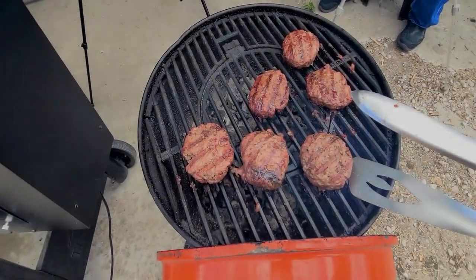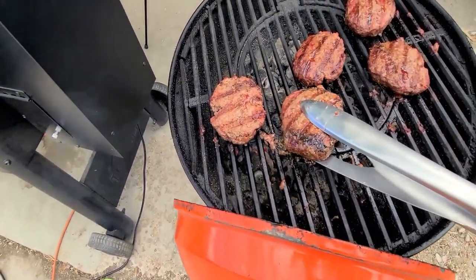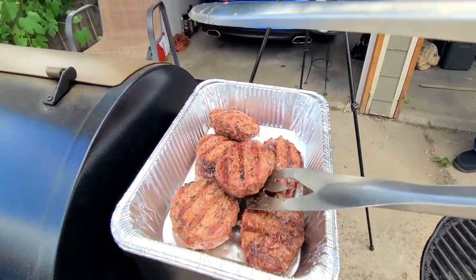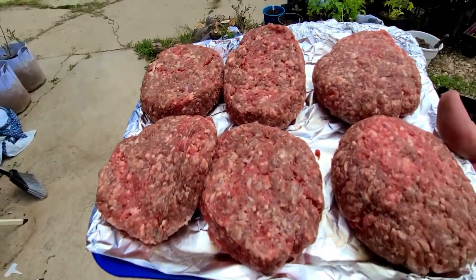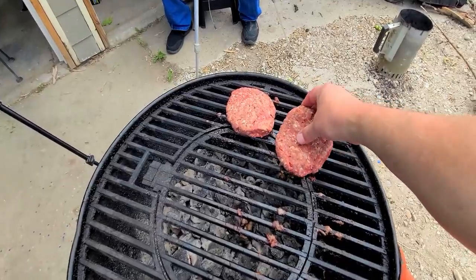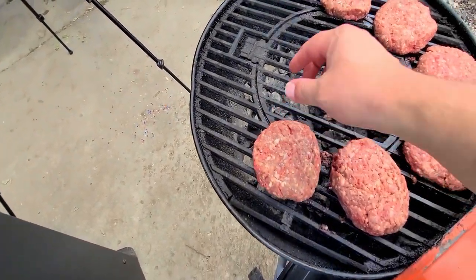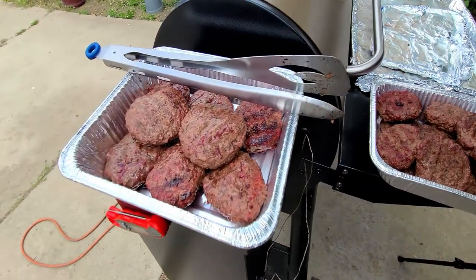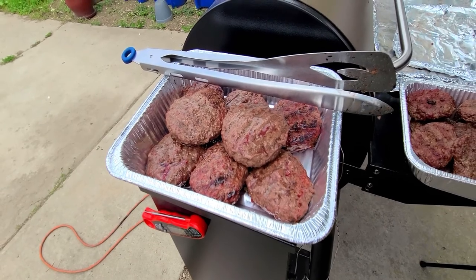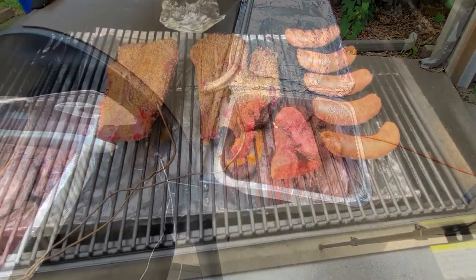We've got a long way to go and a lot of burgers to cook. Let's get these off and get the next round on. Round two on the grill. We've got the 10 pounds of hamburger meat done. All he's got to do is take this home, put it in a big pot, add the tomato sauce, tomato paste, bell peppers, diced up onions, and he'll have a ton of sloppy joe. Let's give this a flip.